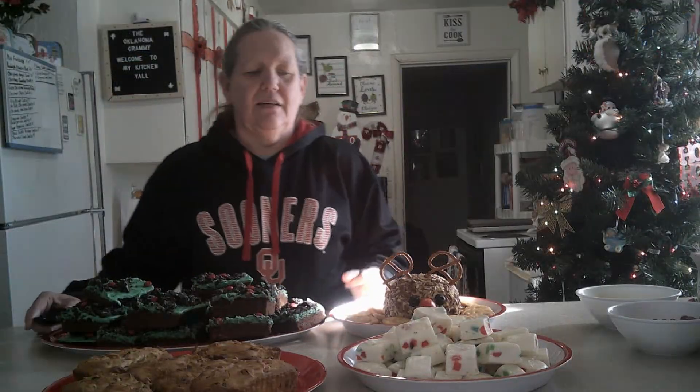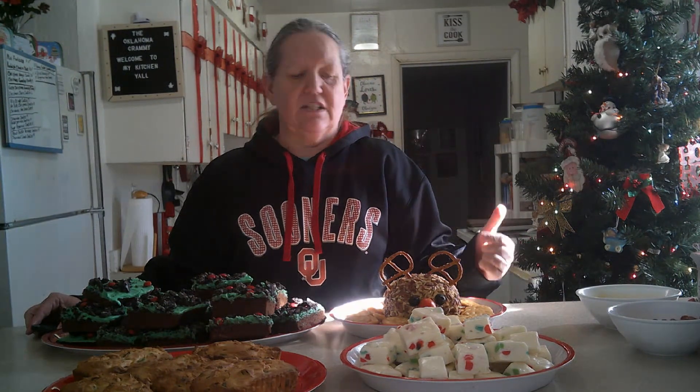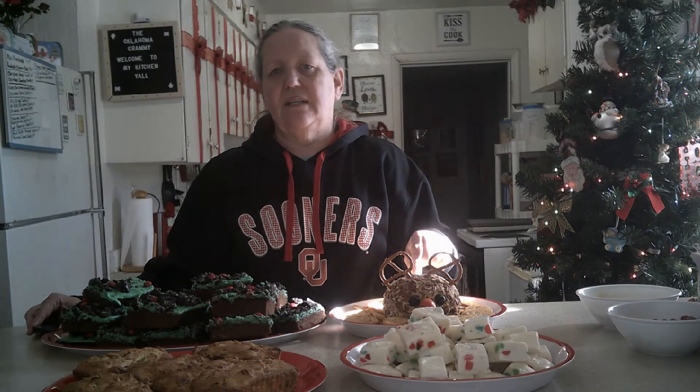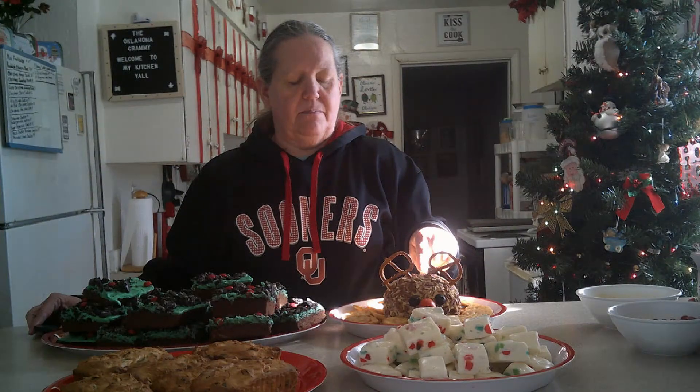Hi y'all. This is everything that I had made. The fudge, which is the nougats — this is what they look like. You have to leave these set in your refrigerator for at least 12 hours overnight, so that's what I did. I did a Rudolph the Red-Nosed Reindeer cheese ball, and you also need to let that set at least 12 hours or overnight. The reason is the candy needed to harden up, and the cheese ball also needs to harden up.